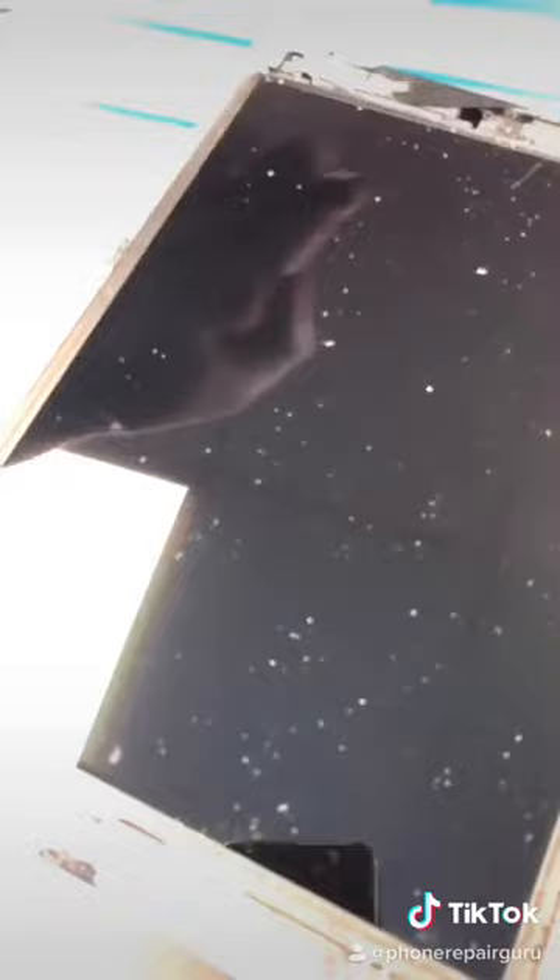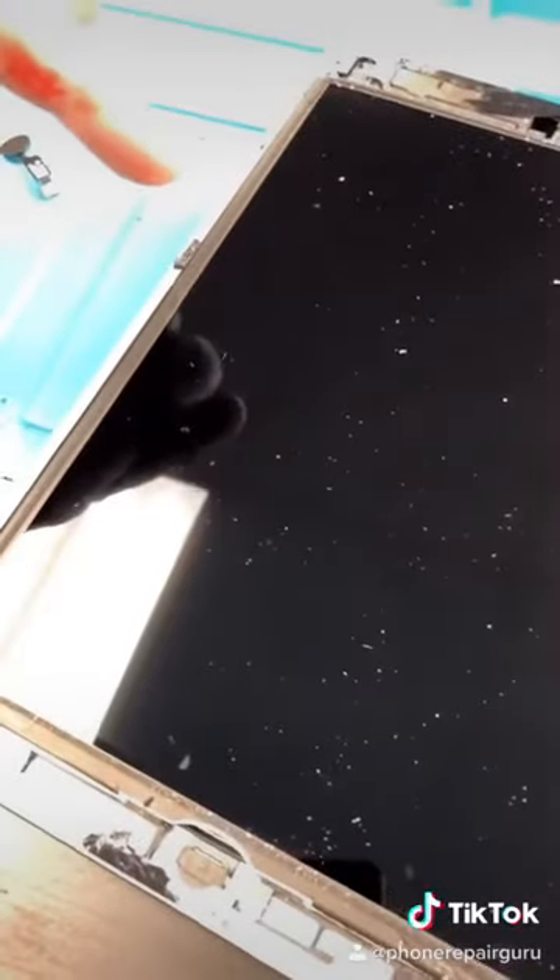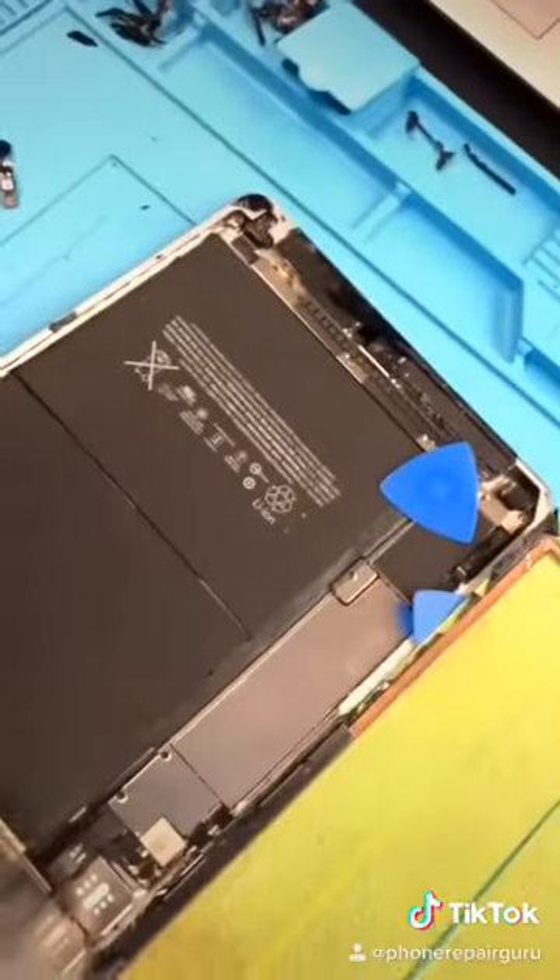Just making sure it still works. Now I have to remove this super flimsy LCD, and I can tell you right now it's not a lot of fun. And we did it. Let's see what's inside.